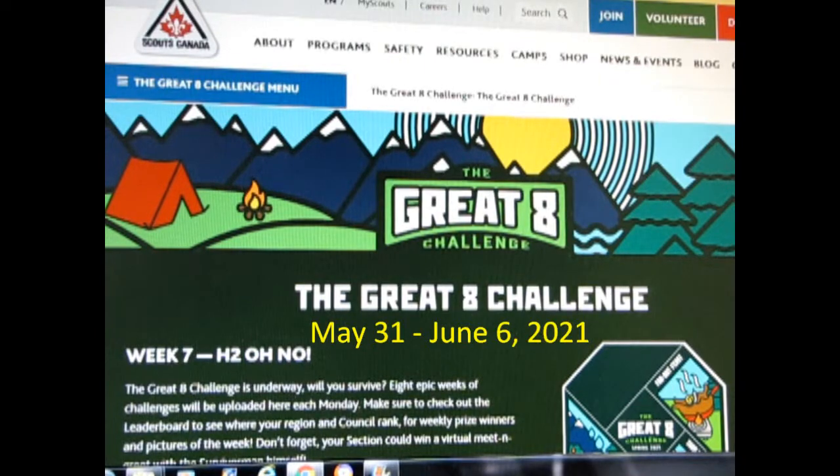Hello everyone, my name is Scouter Trevor. Today I will be showing how I met the Great Eight Challenge, Week 7, H2Ono.